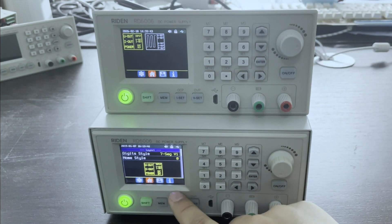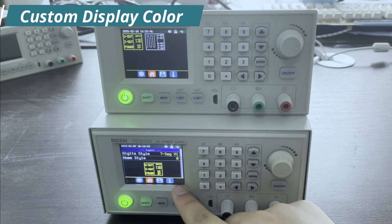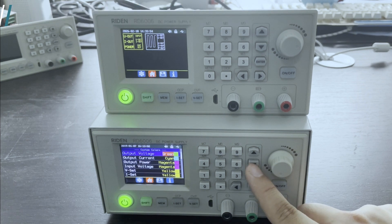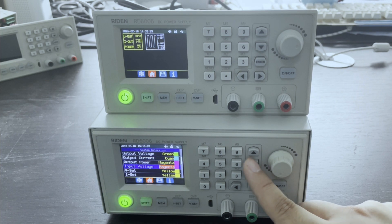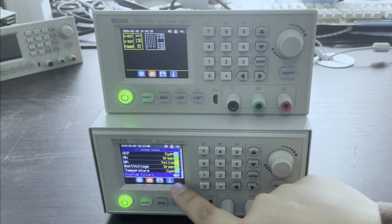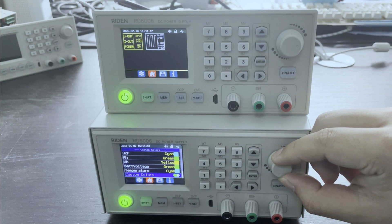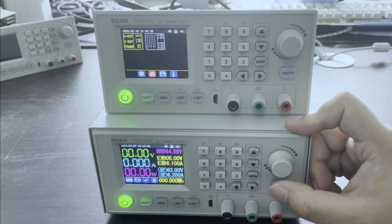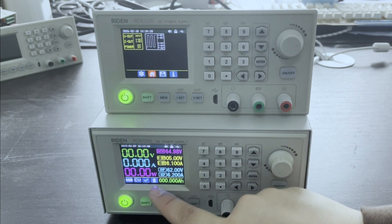And in this page, with the new firmware, you can adjust the display color of each parameter. You can see the output voltage, current, power, input voltage, and the voltage you set — you can set all these colors by yourself. But don't forget to turn this on and return, so that the display color will be saved.